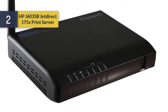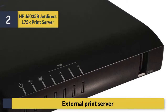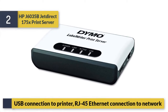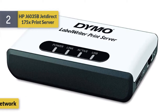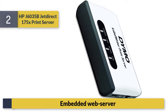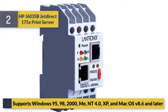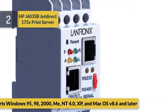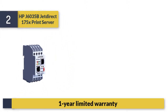Number 2: HP J6035B JetDirect 175X print server. External print server with USB connection to printer and RJ-45 Ethernet connection to network. Embedded web server. Supports Windows 95, 98, 2000, NT 4.0, XP, and Mac OS 8.6 and later. One year limited warranty.